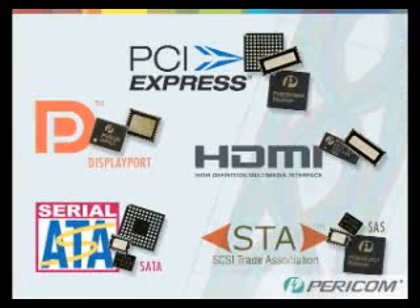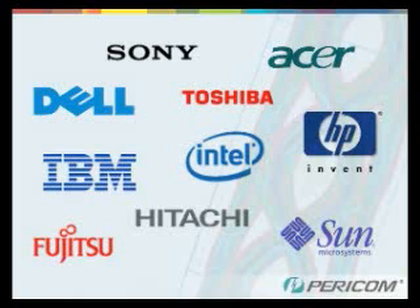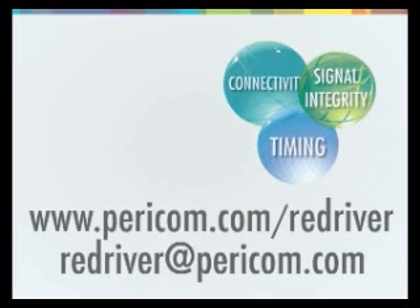Paracom has a different re-driver device for each specific protocol, so there are no trade-offs in features or performance. Paracom re-drivers are already used today by many of the top server, storage, PC, and notebook manufacturers worldwide because they are robust and reliable. If you would like a demonstration of a Paracom re-driver, either complete the registration form at paracom.com/redriver or send an email to redriver@paracom.com.